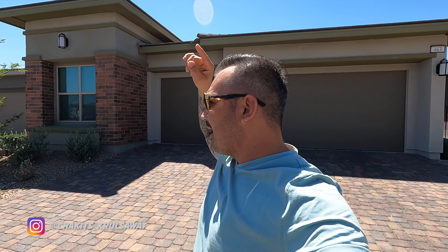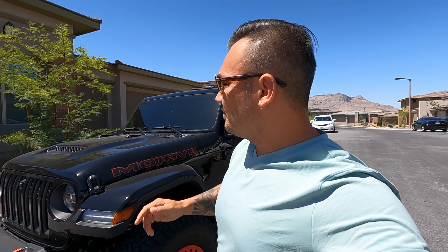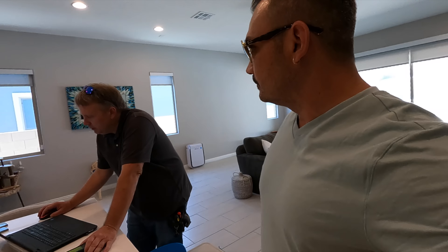I'm back in Summerlin at Stonebridge — that's the name of the village — and we're looking at this Woodside Homes property. We went under contract on this home about a week ago, and now we're meeting up with Ben for a home inspection to see what's going on. This home has a casita right out front. Hey Ben, say what's up to YouTube. How was everything?